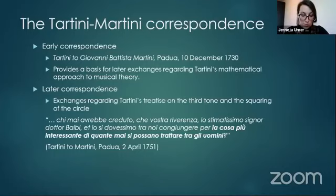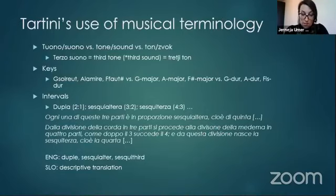Turning our focus to the Tartini-Martini correspondence, I will present some examples from the early letters, which provide a basis for later exchanges regarding Tartini's mathematical approach to music theory, as well as some examples from later exchanges regarding Tartini's treatise on the third tone and the squaring of the circle — 'the most interesting of things that can be debated among men,' as Tartini said. Regarding Tartini's use of musical terminology, it should be noted that the meaning of the terms 'tuono' and 'suono' depend largely on the context. 'Suono' is not always translatable as the English cognate 'sound' — the use of 'tone' is far more advisable when it applies a specific quality, as in the case of 'terzo suono,' which is a conventionally used term in both English and Slovenian.